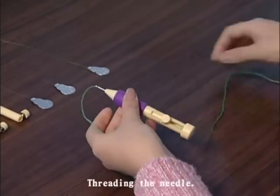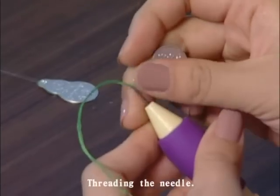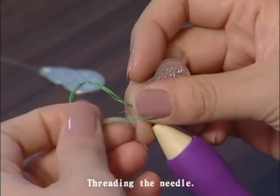Insert the short threader from the eye of the needle through the needle back, and insert the threader yarn, and pull the threader back out of the needle eye.